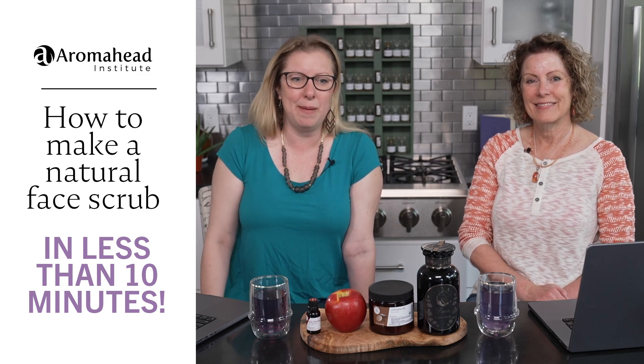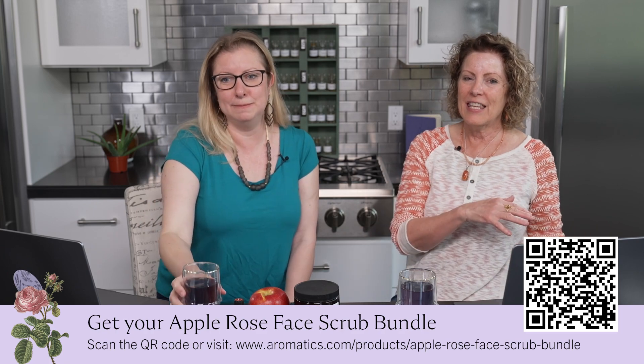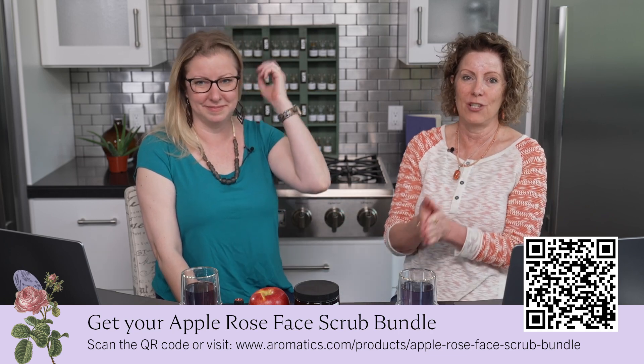We're about to make a beautiful apple rose blossom face scrub. We've been having so much fun on this journey of beautifying from the inside out. We have a real live apple in the studio now. You'll find the recipes underneath where you're watching — look right down below. If you're interested in the kit we've been using, it'll take you over to Aeromax International, where the kit or even supplies for each individual item live.